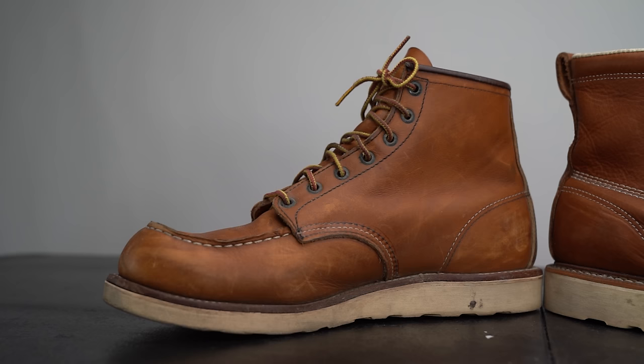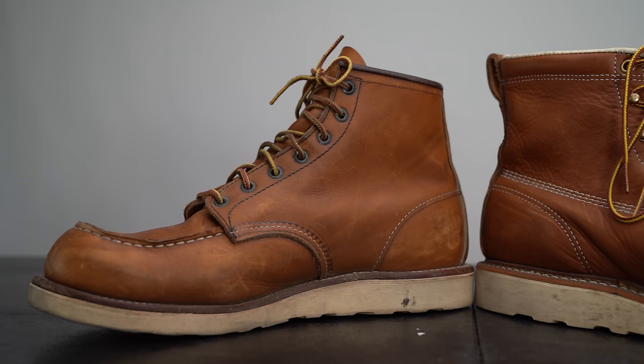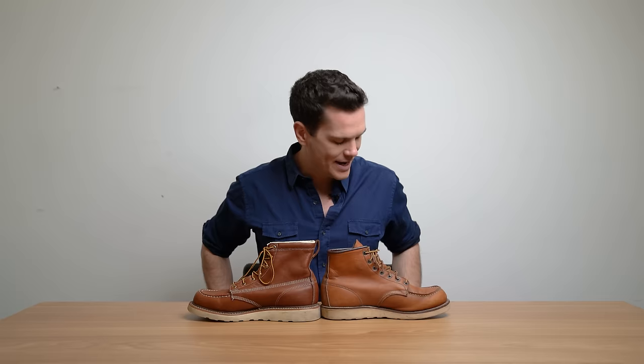The speed hooks combined with the pull tab on the back make this a boot you could argue is more functional — easy to get on and off pretty quickly. Another thing I wanted to point out is the stitching. They both have triple stitches along here. Red Wing's is more subtle looking. It's got contrast stitching — the middle of the stitch in this famous triple stitch that Red Wing is very well known for, the middle stitch is white and the others are darker.